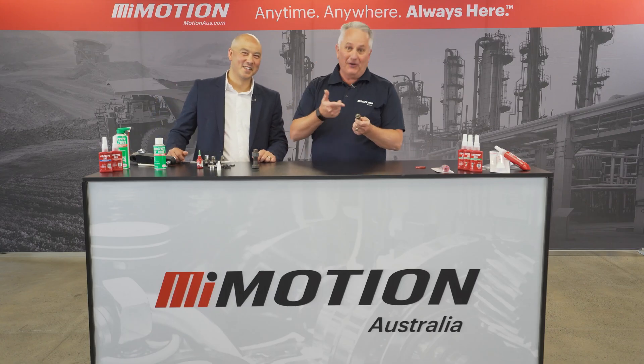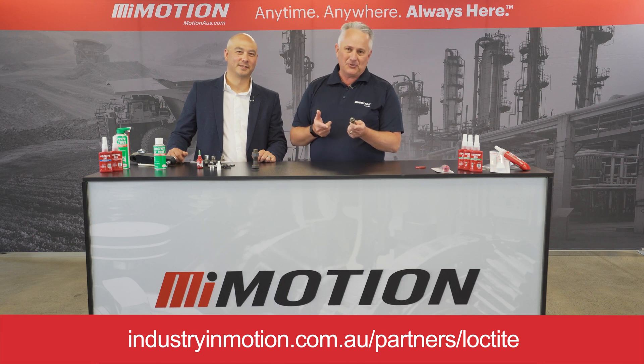Thank you, Richard. If you'd like to know more about Loctite primer, reach out to any one of our stores nationally.